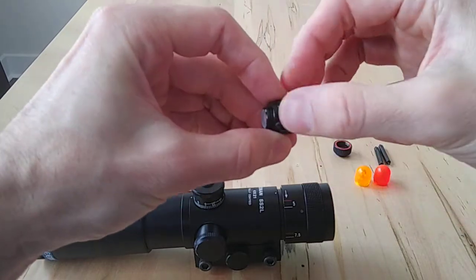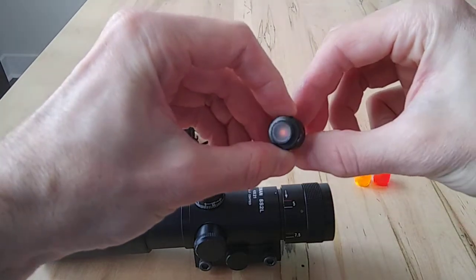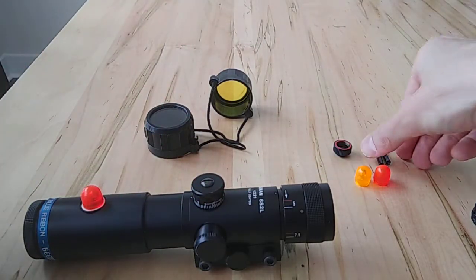This light unit takes a coin cell battery — a watch battery. You just turn it on and screw it in. The scope also came with a whole bunch of sets of pins.